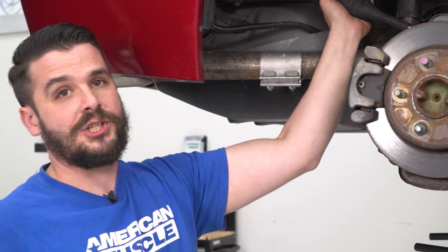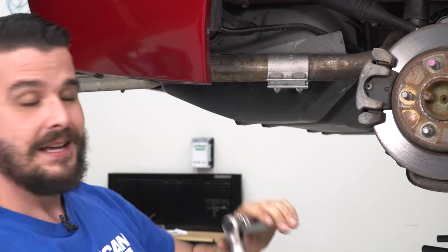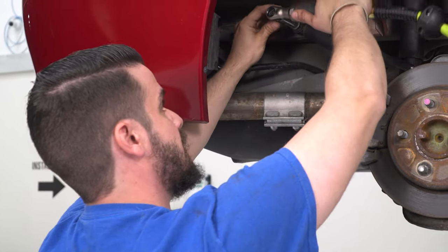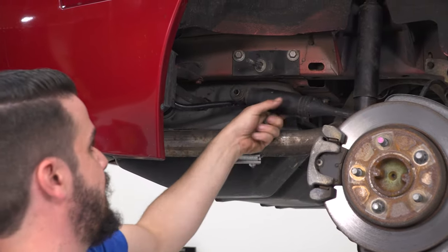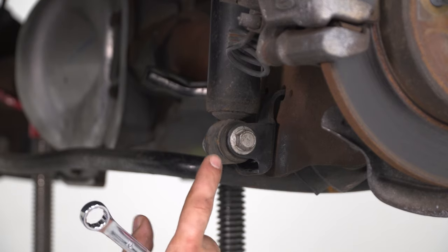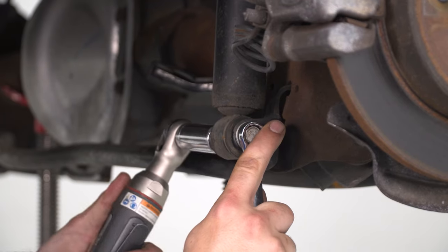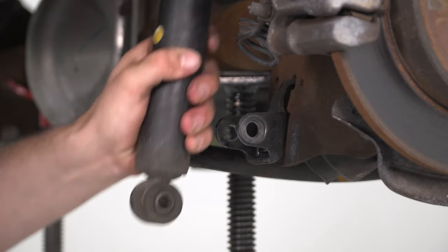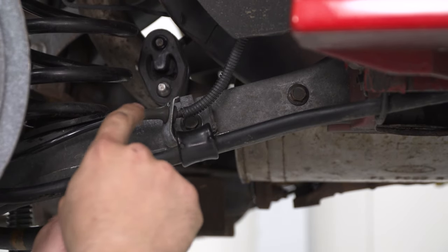Get the wheels and tires off. One of the first steps in the uninstall process is to get the quad shock out of the way. If you have a GT or convertible, you'll have this quad shock — use an 18mm socket, remove the nut, and take the quad shock off the stud and let it sit. Do that on both sides. Then for the shock itself: it's a 15mm bolt head and 18mm nut on the back side — pull the bolt and get the shock out of the way. Do that on both sides as well.